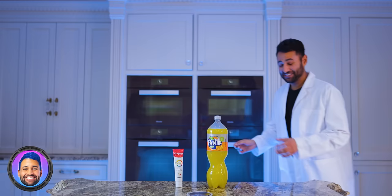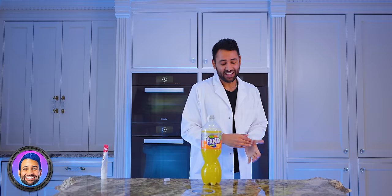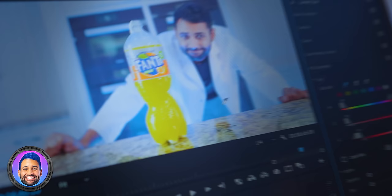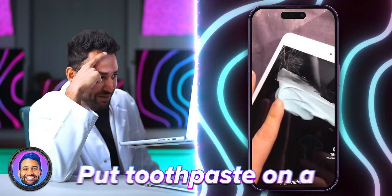Toothpaste in Fanta supposedly gives it a color change. There's no way — I can literally see the editing. This is so stupid. All right, Colgate Total, fresh bottle of Fanta — and nothing. All these people have done is selected the orange color of the Fanta in their editing program and swapped it out for another color.